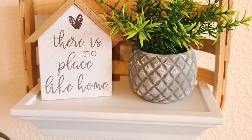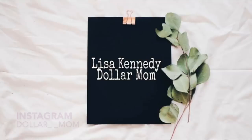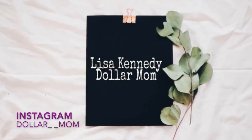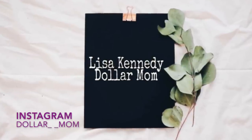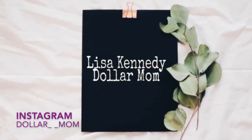I hope you enjoyed these three super simple DIYs today and that you'll join me next time. If you'd like to join me next time, please hit that subscribe button and the bell so you don't miss any of my uploads. Also come find me on Instagram — I will be posting a big giveaway soon. My name over there is dollar underscore underscore mom. See you next time, happy crafting!